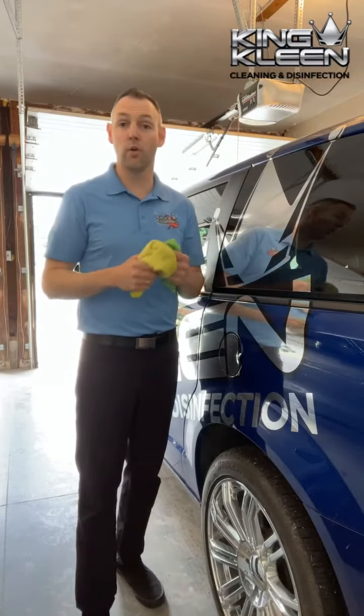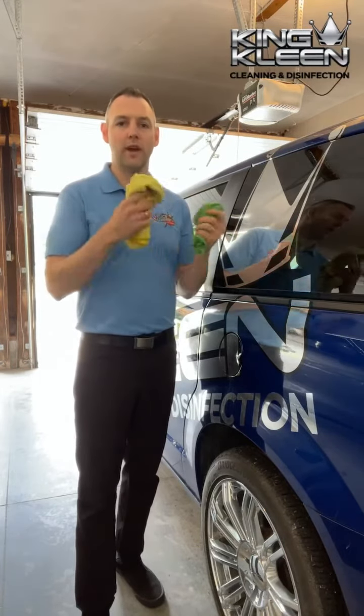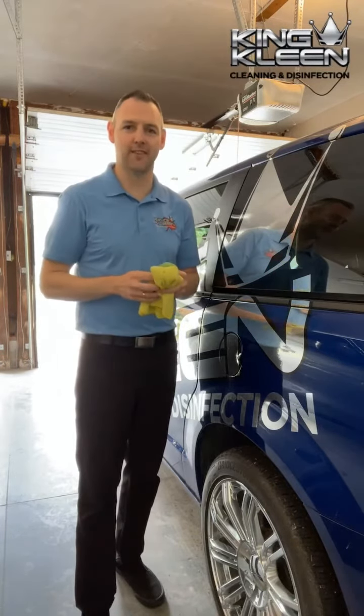Whenever your vehicle gets dusty or a little bit dirty, you just give it that quick clean and you'll probably have the cleanest looking vehicle on your street. Now go clean that vehicle of yours and go get her done. Watch it shine.